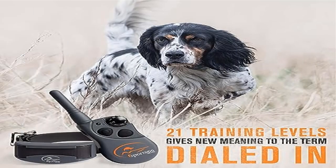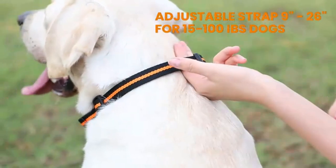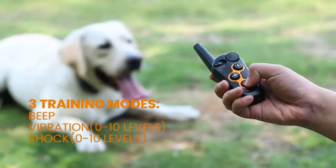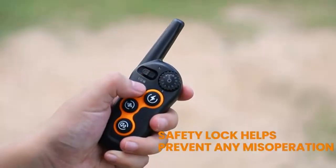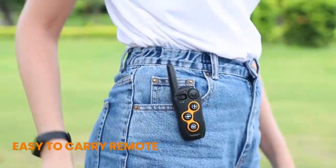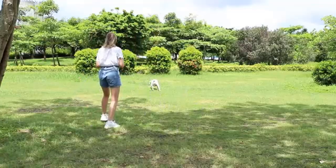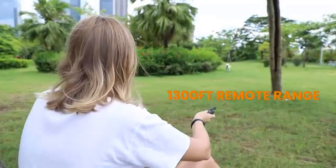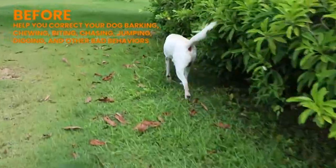Product 2: SportDog Brand Field Trainer SDRAxS for stubborn dogs. Higher ranges of stimulation designed for high-drive and stubborn dogs that do not respond to lower levels of static stimulation. 500-yard range e-collar that can support training up to three dogs with the same remote with purchase of additional collars. Works for dogs 8 pounds or larger with neck sizes 5 to 22 inches.